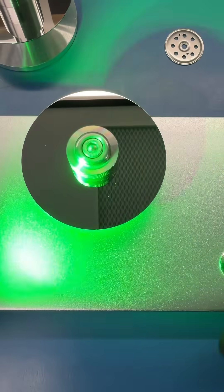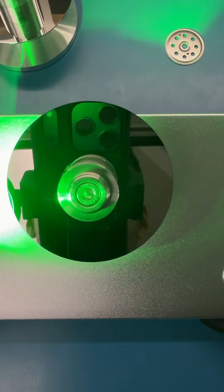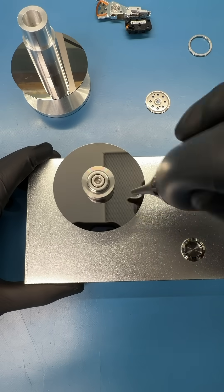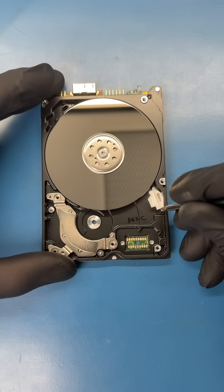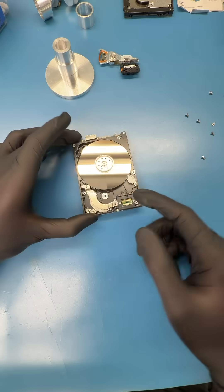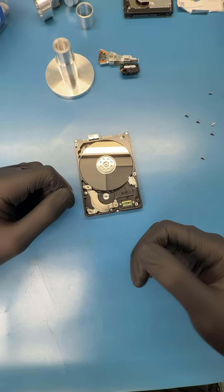We'll need to clean all of the platter surfaces and analyze them for any scratches. This will give us a better idea if the data is actually recoverable. And after cleaning, I didn't see any major damage, and the platters look pretty good. So I was confused — why wasn't this recoverable?